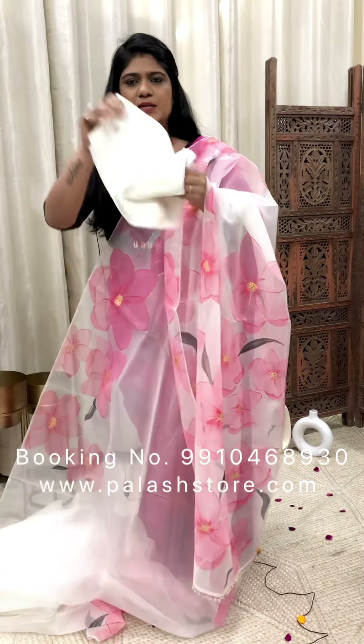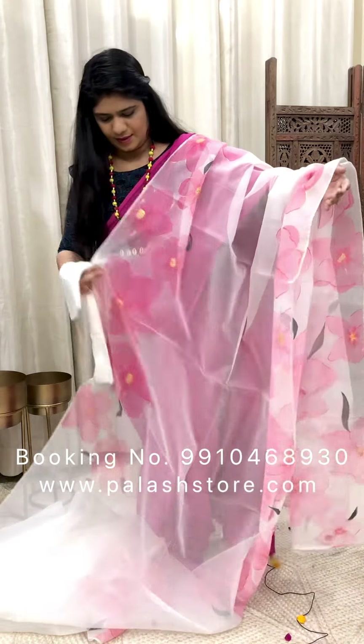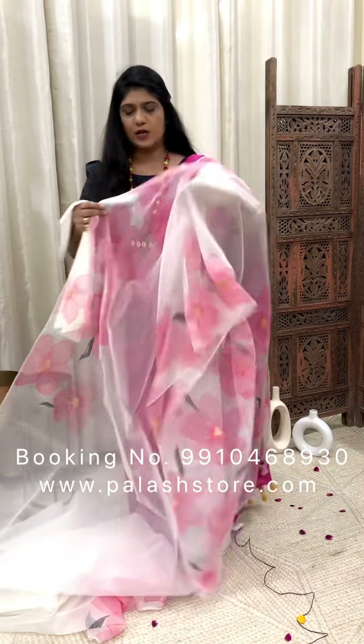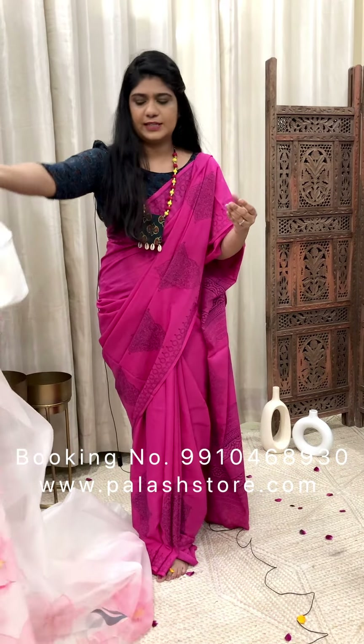This is a plain muslin blouse piece. This saree is in the range of Rs. 7,200. To order, please WhatsApp us on 9910468930.